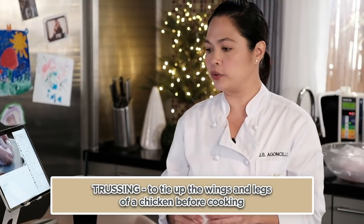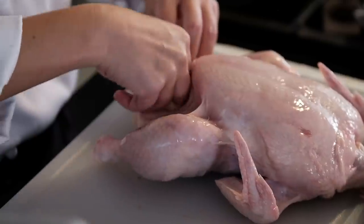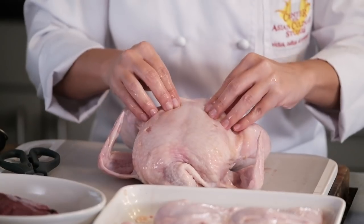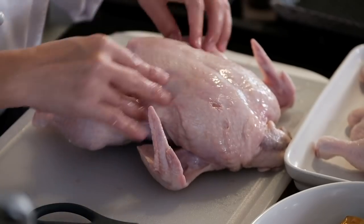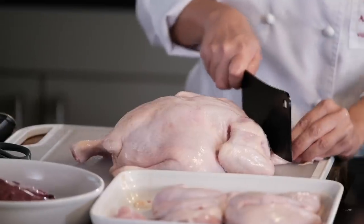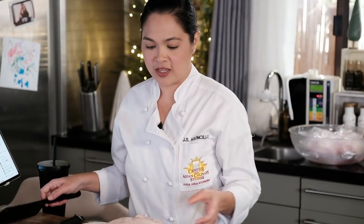One more thing you'll want to know is trussing. We have the wings, the thigh, and the neck. Before you touch your chicken, make sure it's clean — wash it under running water. A good chicken is one that is shiny, firm, and plump, with pinkish skin. What I'll do is take out the neck because itong leeg na to, you can actually use this for gravies, for sauces, or in chicken stocks. Take that out.